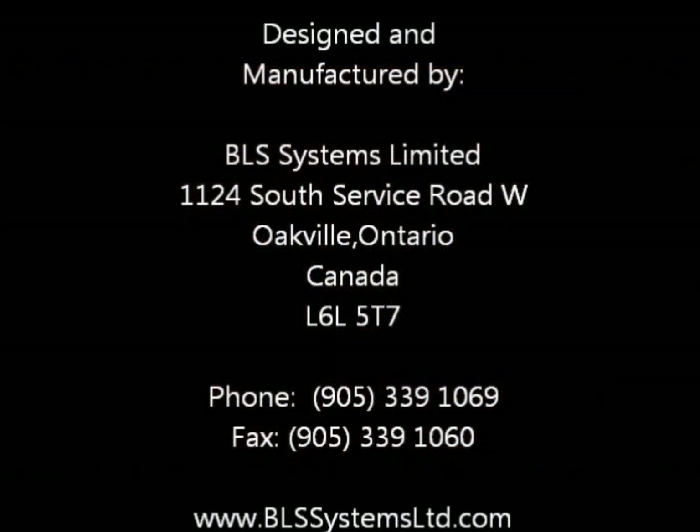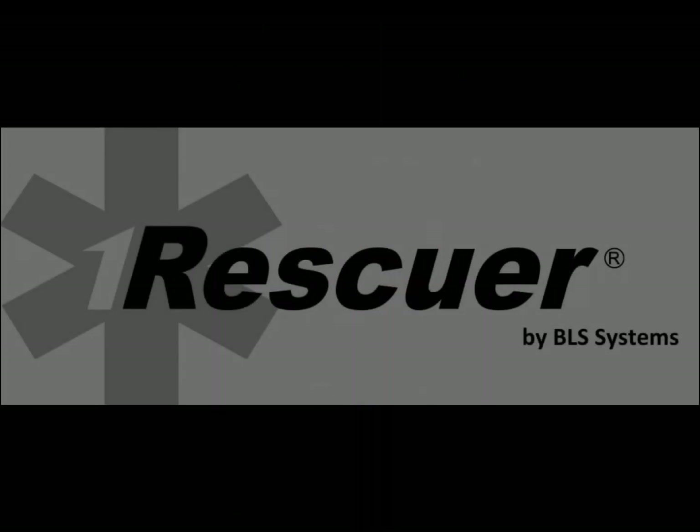The Rescuer Emergency CPAP system is a state-of-the-art, latex-free, fully disposable CPAP device designed with many features and functions not available in other devices. For more information, contact BLS Systems Limited at 905-339-1069 or visit our website at www.blssystemslimited.com.